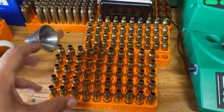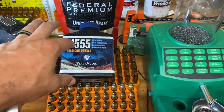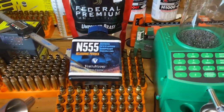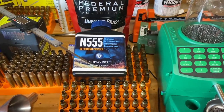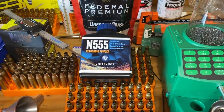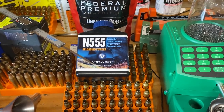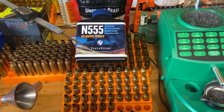And so just loading these up — I also picked up, that's the first pound of Vihtavuori powder I've ever owned in my life. Picked up some N555. Matt let me know they got it in stock over there at Mr. Big Guns, went by, picked up the brass, picked up some powder.